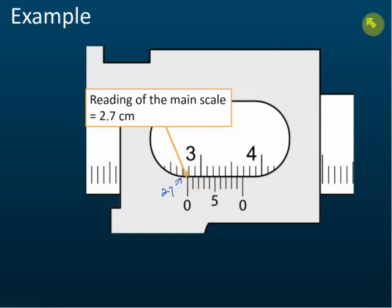The reading of the main scale is 2.7. Now, for the vernier scale reading, we look for which line on the vernier scale is coincident with a line on the main scale. Coincide means they match and form a straight line. In this case, you can see this line on the vernier scale coincides with a line on the main scale — all other lines are slightly to the left or right, but this line forms a straight line.